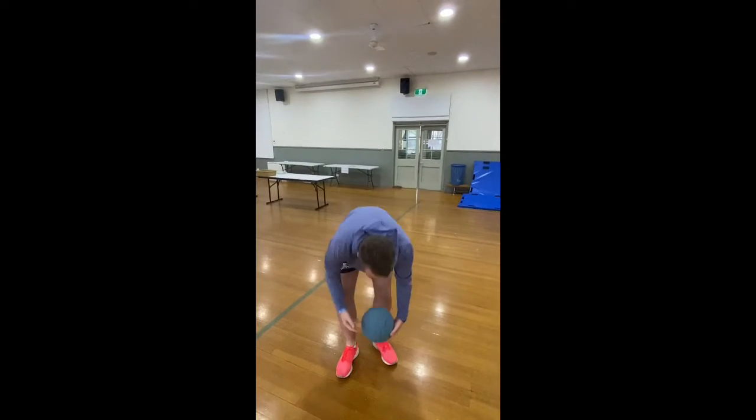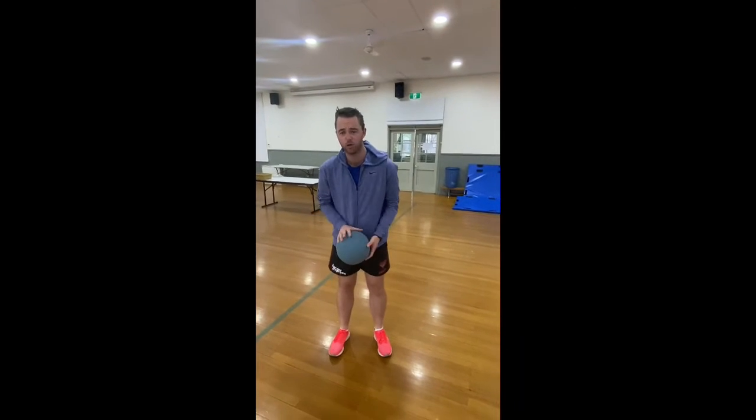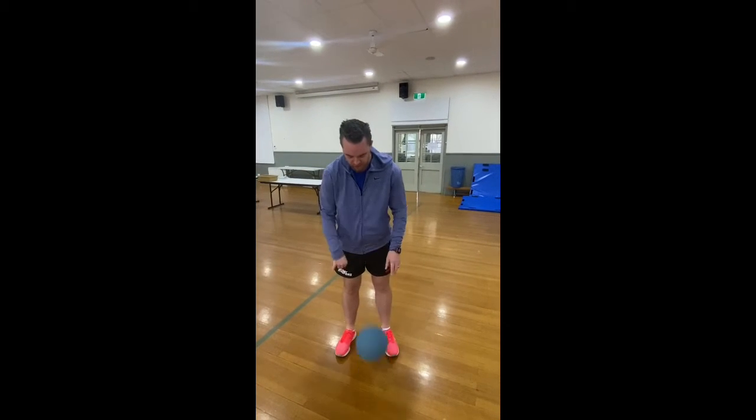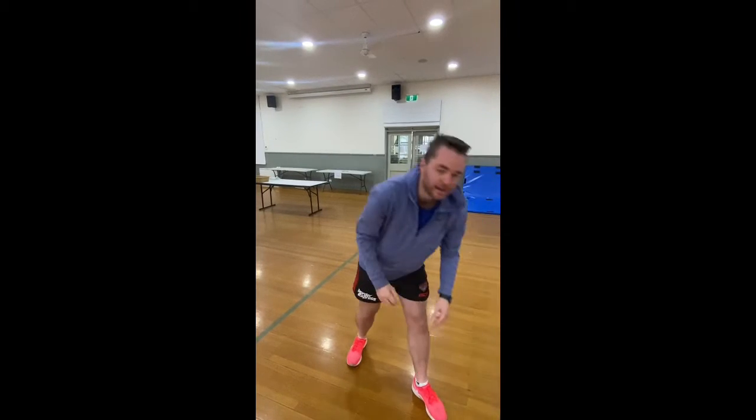Red is bouncing a ball. I can do this two ways — I can do dribbling with one hand like this, or I can do bounce and catch. You can do either way, either is fine. Again, if you pull out a red, whatever number is on the card, that's how many you do.